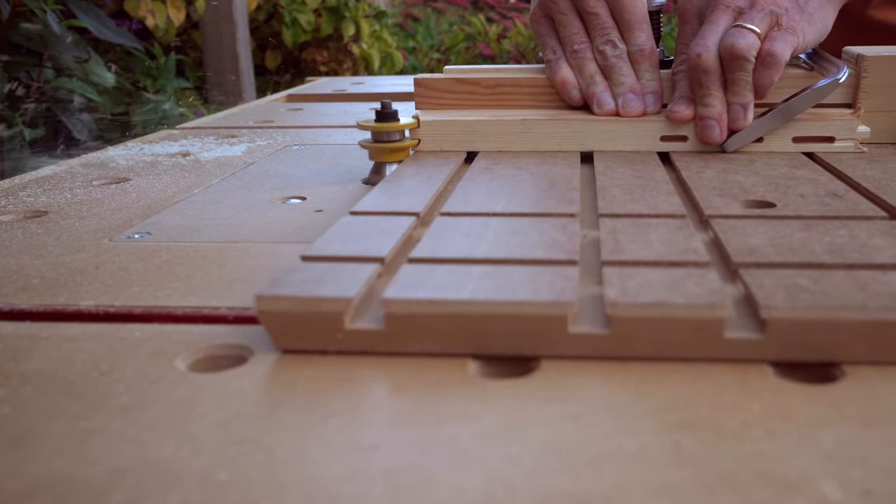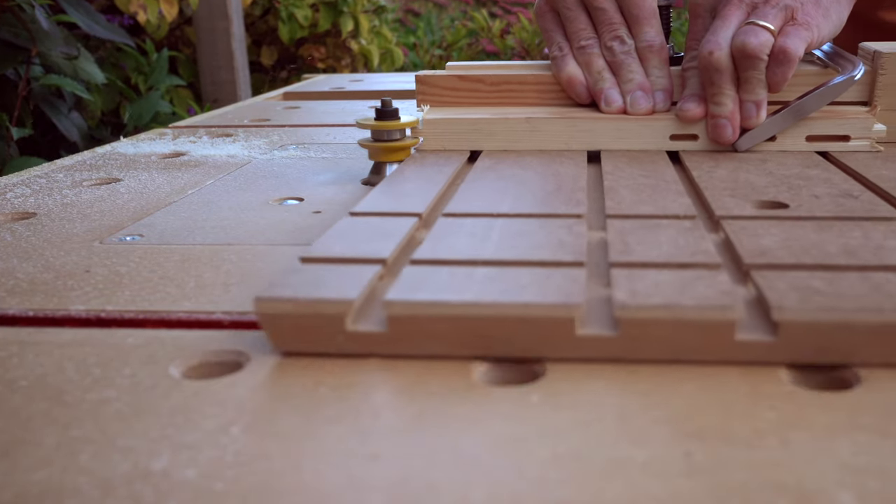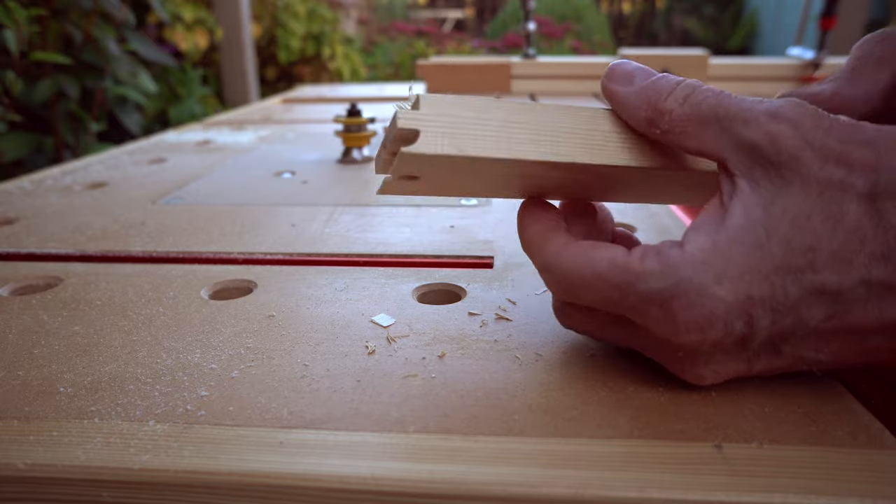Please note I'm just using a piece of scrap wood for demonstration purposes — just ignore all the domino holes that this piece is littered with.